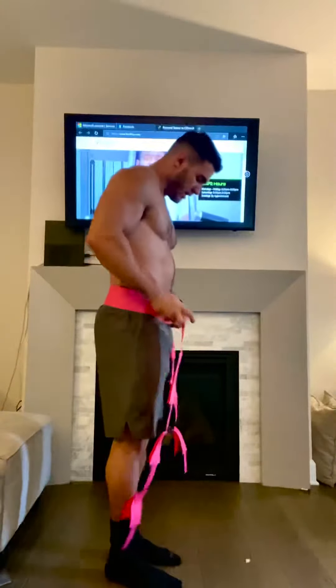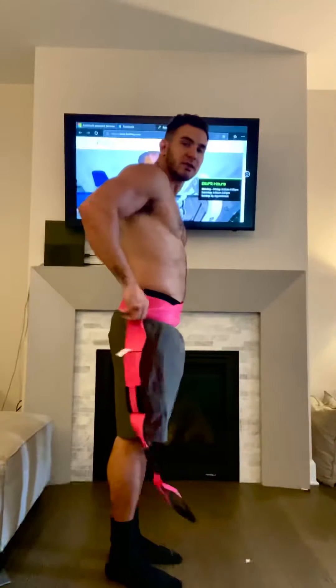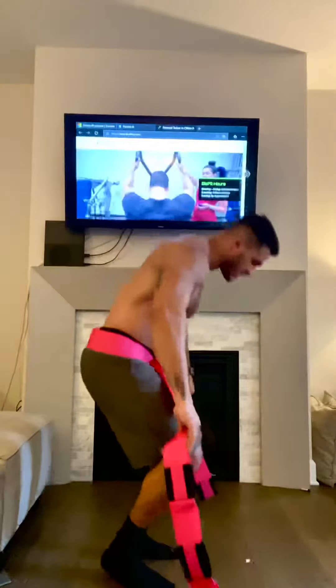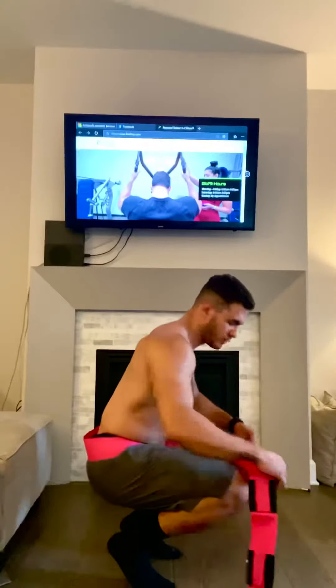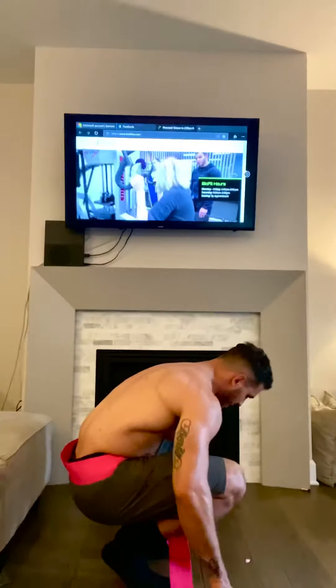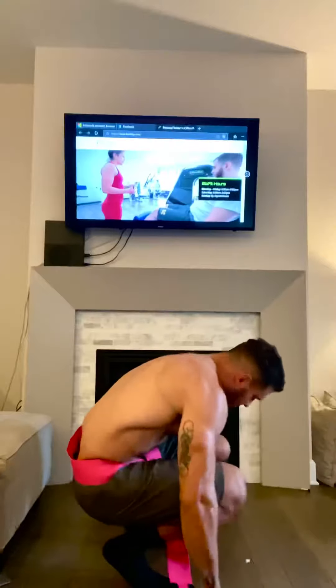Get into the squatted position. You want to make sure the belt is seated above your hips. This one in particular has three different handles or holes where you put your hands — I'm going to put mine in the closest ones.